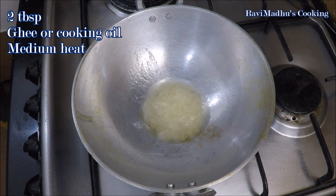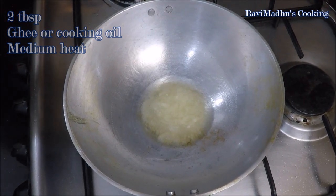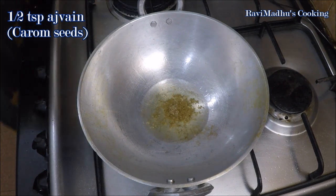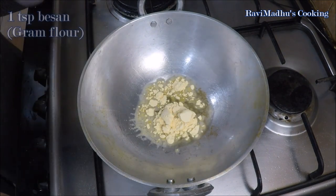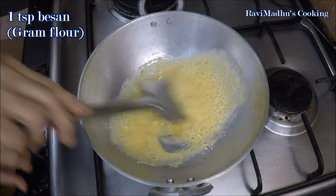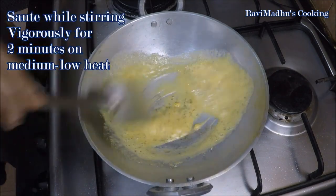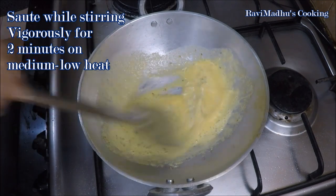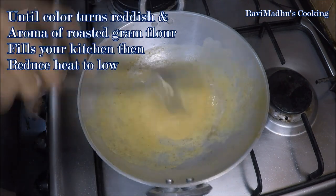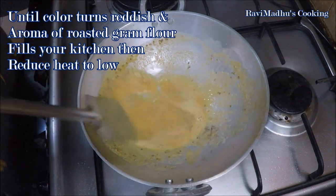Now add 2 tablespoons of ghee or cooking oil in a clean wok over medium heat. Add 1 and a half teaspoons of ajwain — that is carom seeds — into the melted ghee, and when the carom seeds start to splutter, reduce heat to medium-low. Add 1 teaspoon of besan — that is gram flour — into the wok, stir vigorously, and sauté for a couple of minutes until the gram flour starts to change color towards reddish and your kitchen fills with the mouth-watering aroma of roasted gram flour.